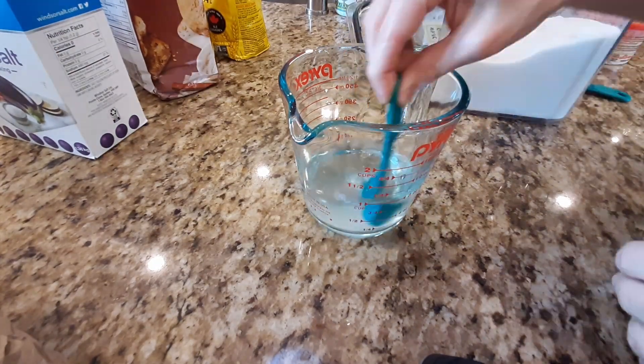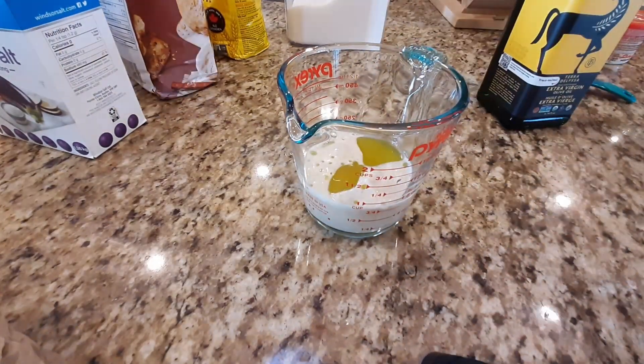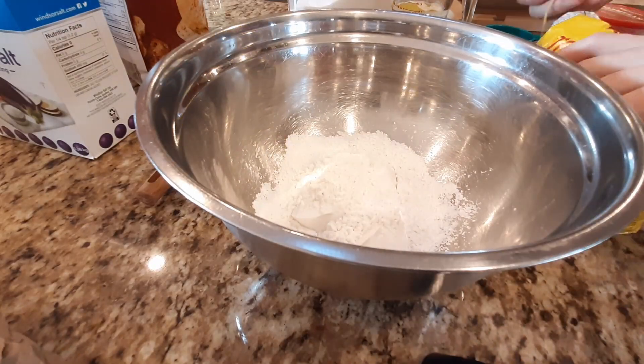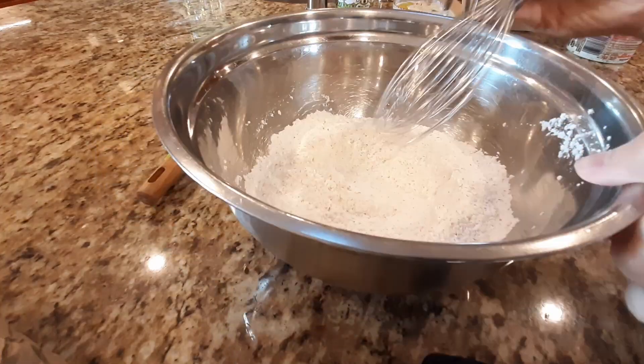First things first, we make the dough. You want to start by whisking together one and one-third cups of lukewarm water and two teaspoons sugar, then sprinkle the yeast on top and let sit until foamy. Once it's foamy, stir in three tablespoons of olive oil.